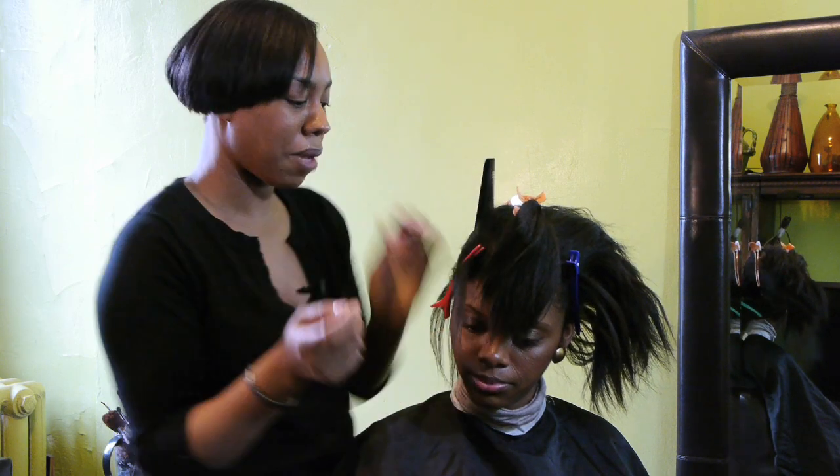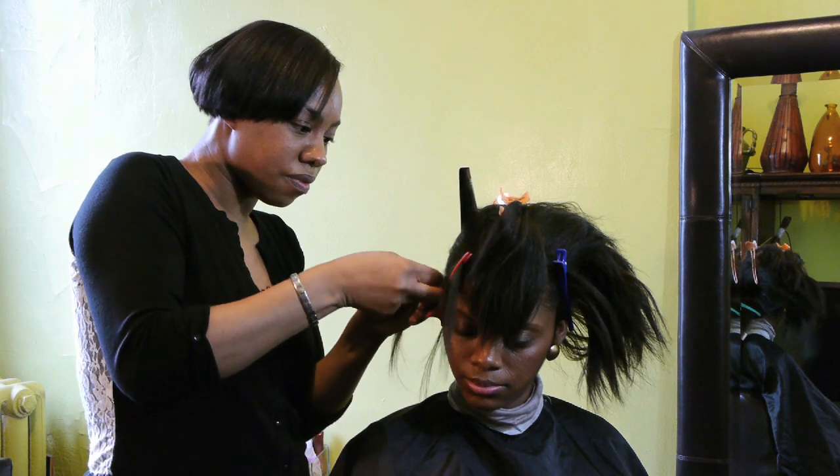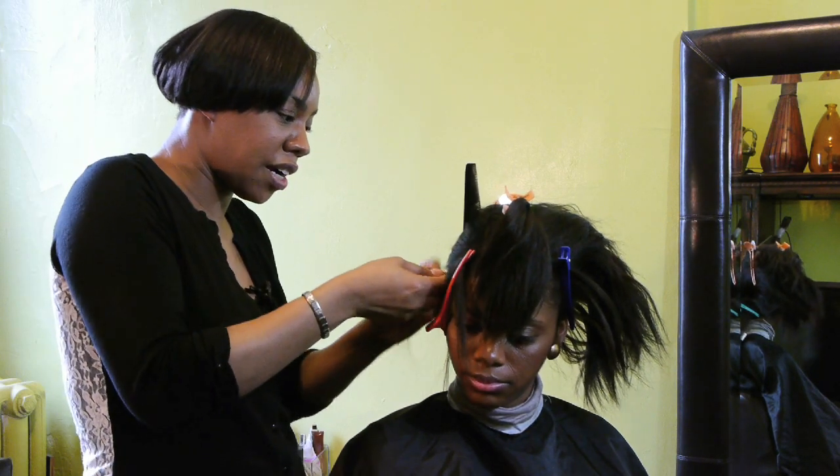I'm pulling the hair out of my way that I don't want to get involved in this cornrow. And I'm going to start cornrowing her hair now.